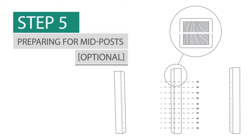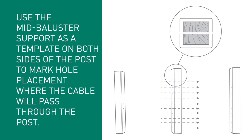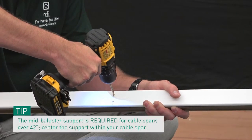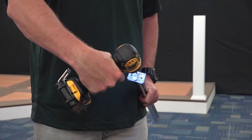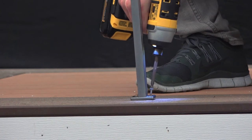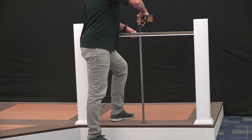If your installation includes mid-posts, you can run your cable directly through the wood post, keeping in mind that fittings don't need to be installed at every post. Use the mid-baluster support as a template on both sides of the post to mark hole placement where the cable will pass through, then drill 5/32-inch through holes for your cable. Remember, if you're using one-piece trim rings, be sure to install them before running cable. Align your top beam to where the mid-baluster support will connect and use the mid-baluster support foot to mark holes on the top beam. Using a 3/16-inch drill bit, pre-drill the holes in your top beam. Mount the mid-baluster support foot to the bottom of your mid-baluster support using two number 10 by 1-inch screws, then mount the mid-baluster support to your deck surface using number 8 by 1.5-inch screws.